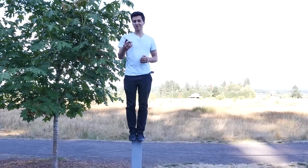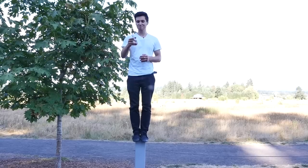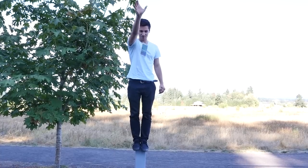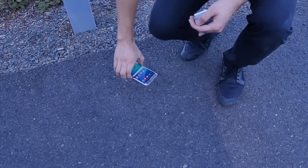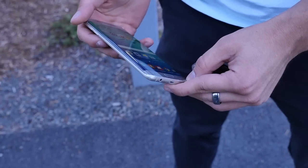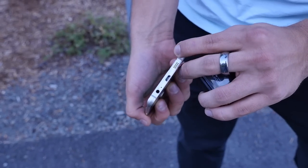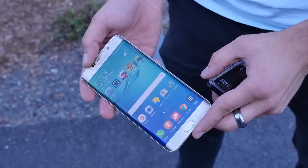Here we've got the ever-durable Samsung Galaxy S6 Edge Plus, holding up very well. But how will the 10-foot fall affect it? Oh, that was borderline on the screen. Wow — Samsung amazes me every single time with its shock resistance. That's incredible. So a lot of new scratches on the borders, but I saw the impact on the display and it survived. I'm very impressed.